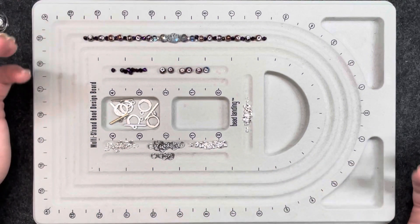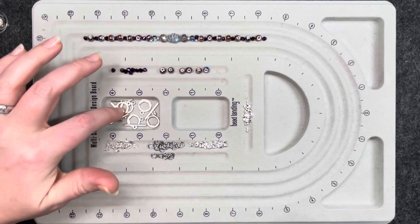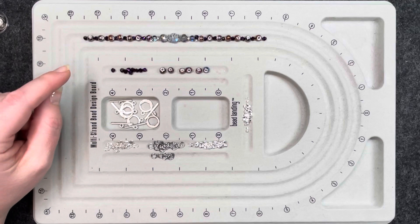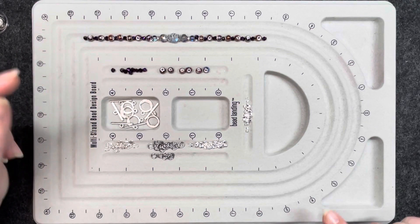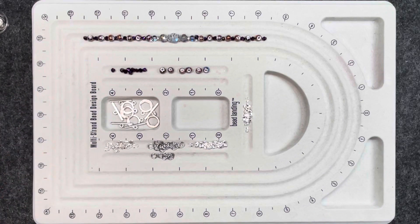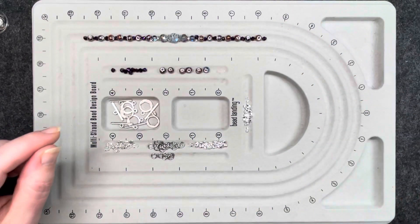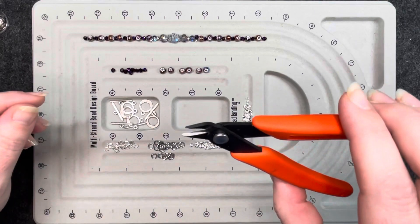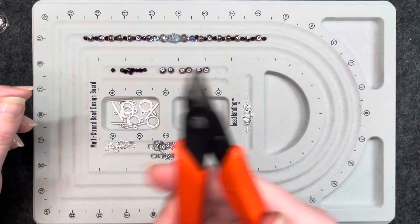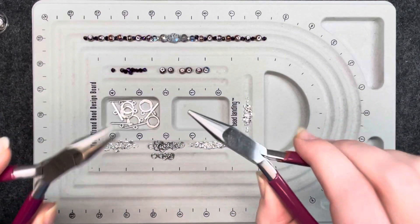I went ahead and laid them out because at this point I don't know how many bracelets I'm going to be making today. I will be making up to five, and of course you guys watching the video will know from the completed bracelets. I like creating on the fly. The tools I will be using today: crimping pliers, fine point cutters, and two sets of chain nose pliers.